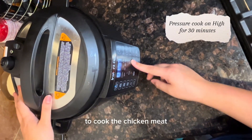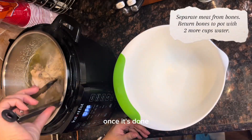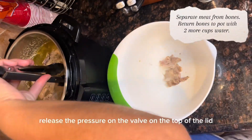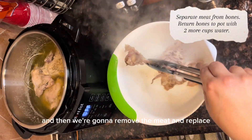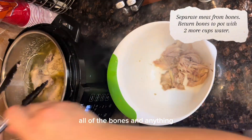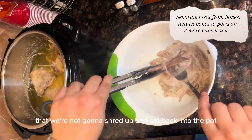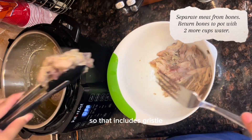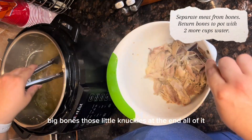To cook the chicken meat, we're going to set it on pressure cook high for 30 minutes. Once it's done, we're going to release the pressure on the valve on the top of the lid, then remove the meat and replace all the bones and anything we're not going to eat back into the pot — that includes gristle, small bones, big bones, and those little knuckles at the end.